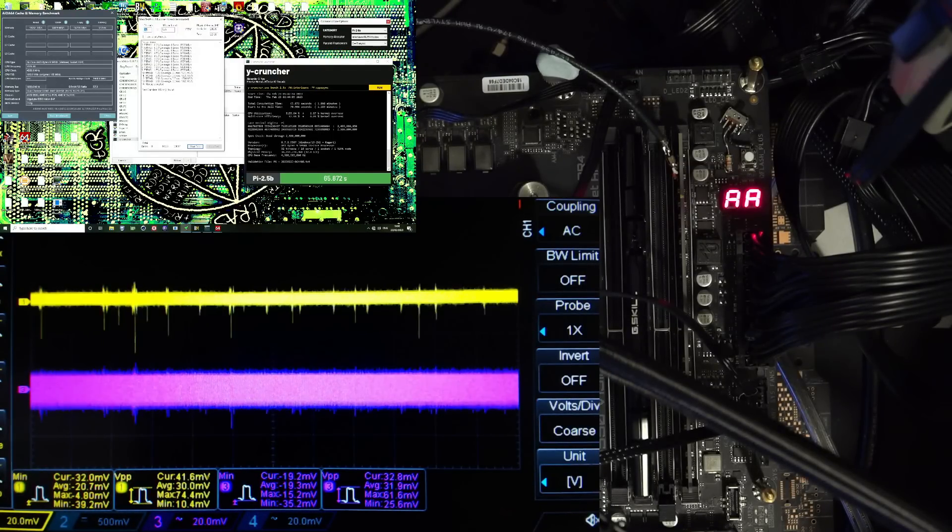Hey guys, Buildzoid here and today we're going to be doing another oscilloscope video. We're going to be taking a look at the memory voltage regulation on a Gigabyte B550 Vision D-P motherboard in a couple different workloads. We're going to be running some Y-Cruncher, we're going to be running Memtest, and we're also going to be running IDA.